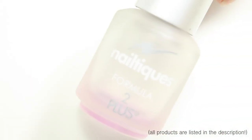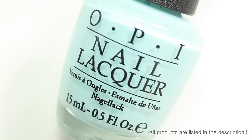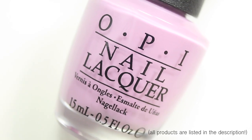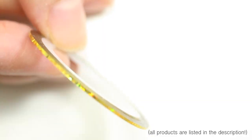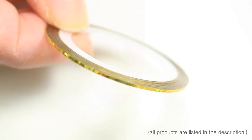For this manicure I'm using base coat, white nail polish, this gorgeous minty blue color, and this really nice dusty lilac as well as a super dark eggplant purple. I'm also going to be using top coat and striping tape. I have a link for all this stuff in the description so make sure you go check it out.